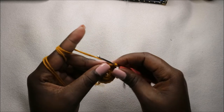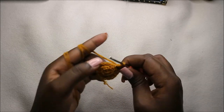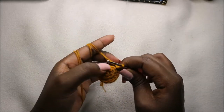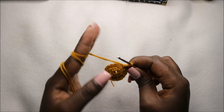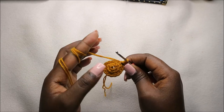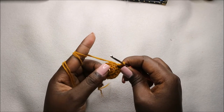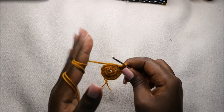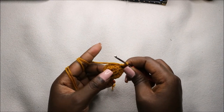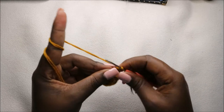Now in the next two rows, which is row four and row five, we are going to do single crochet in every stitch in both rows for a total of 15 stitches in each row. I'll see you when you're done with row five so that we start row six together.